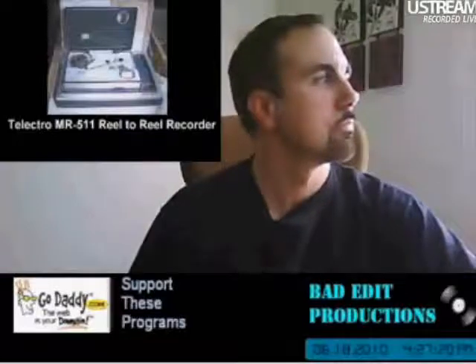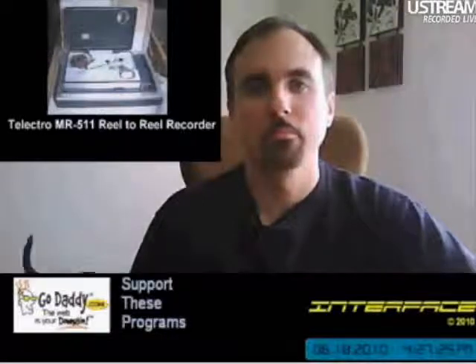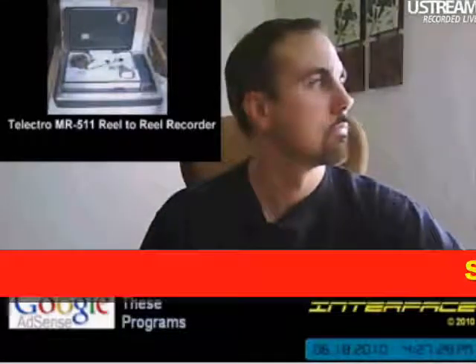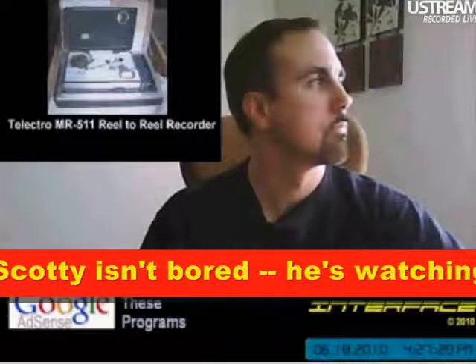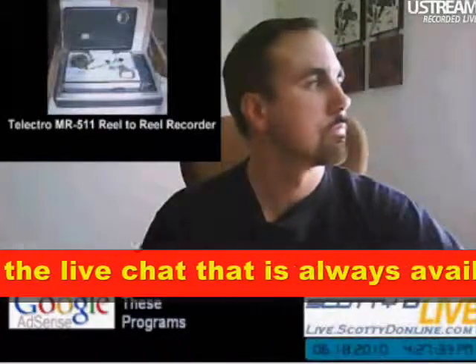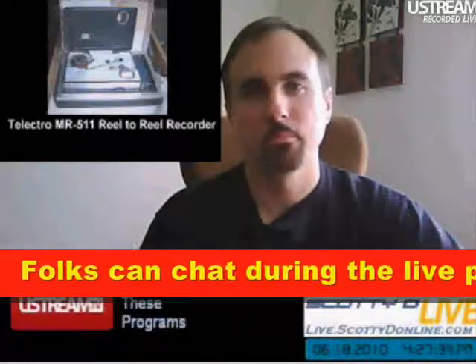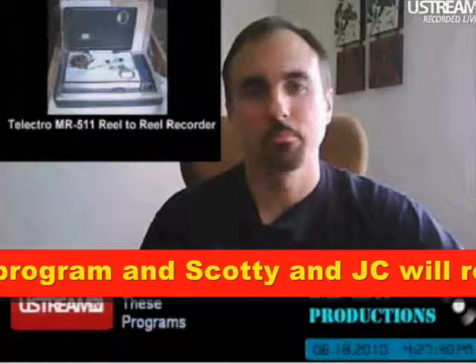There's one thing I wanted to point out for the folks watching this who may not be tape recorder aficionados. There are two designs you can have for recording tape — basically AC or DC bias — and the DC bias is inferior in almost every way. So among tape recorder aficionados, there's a saying: AC bias, good; DC bias, bad.